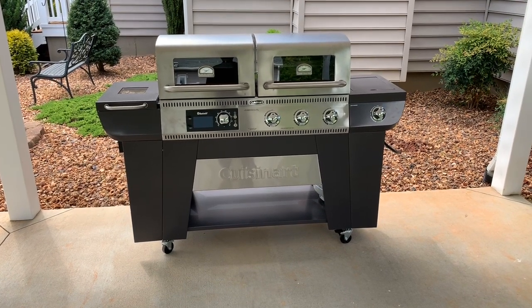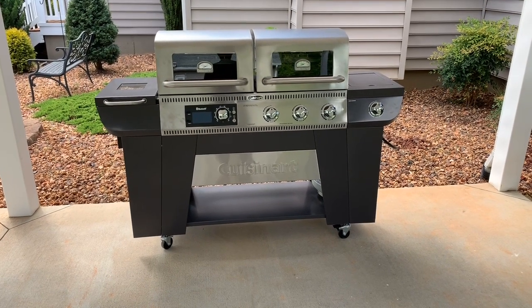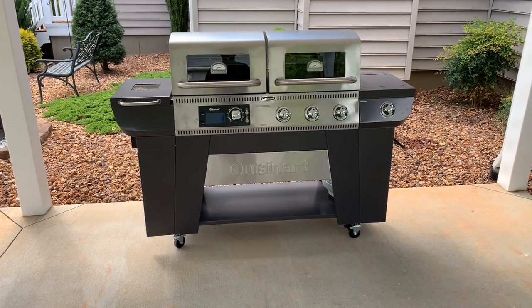The only thing needed to put it together was a Phillips head screwdriver. Give you a hint — don't over-tighten anything; it'll get parts of your legs, stand, and shields kind of out of place. But overall, it was a 30-step process, not too bad.